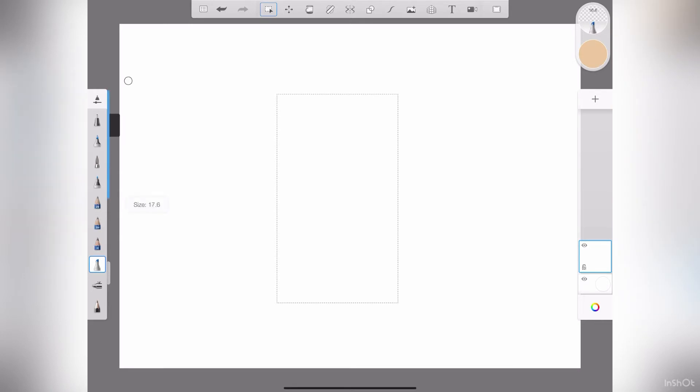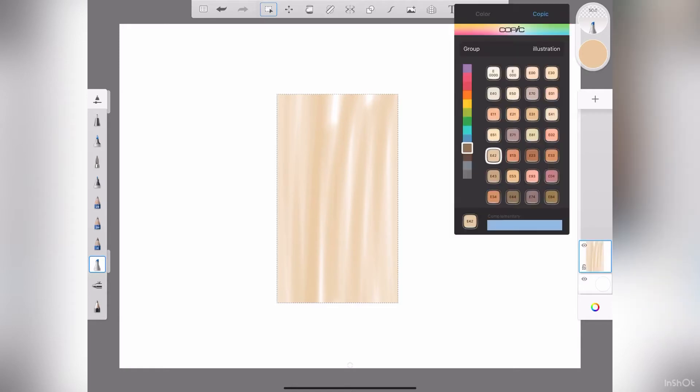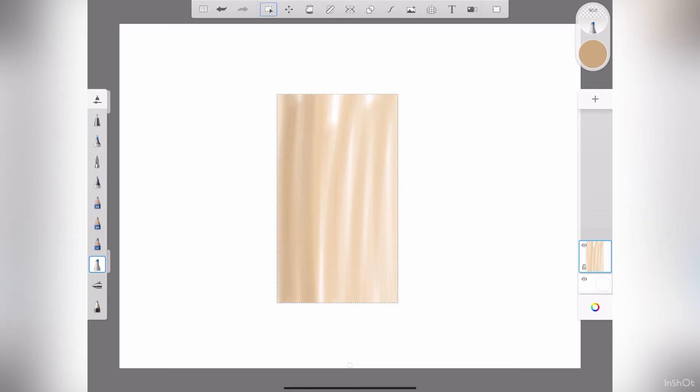I'm going to adjust the size and opacity and I just go in with nice good strokes. I'm going to color it all the way — that's my first layer. Then I'll go a little bit darker to E43 and again do some strokes.